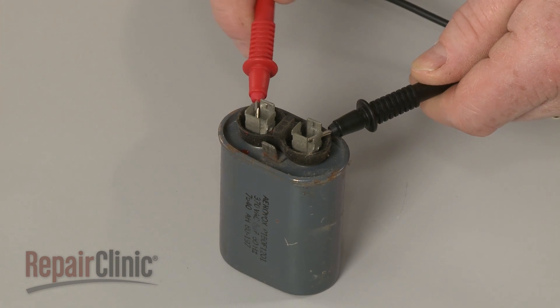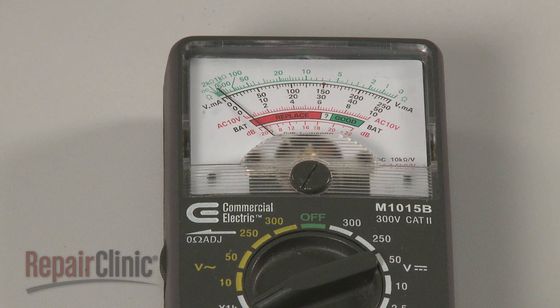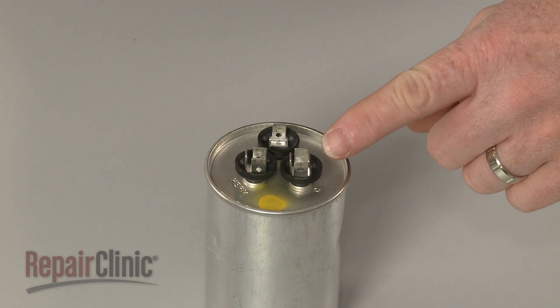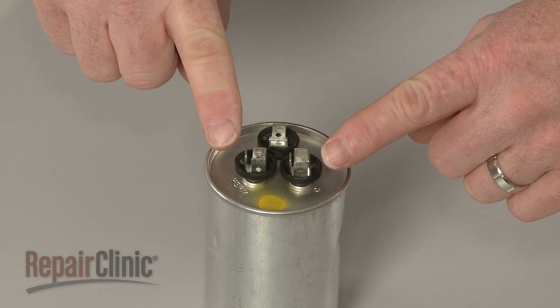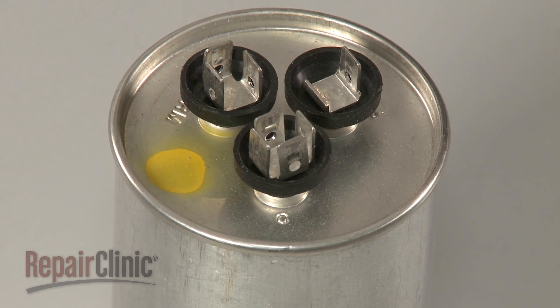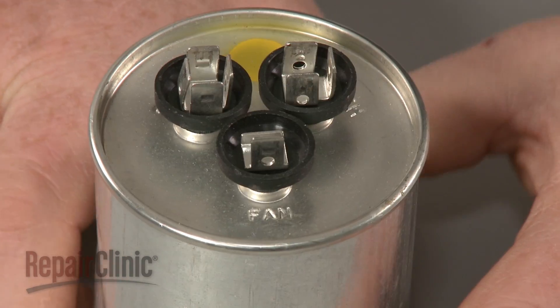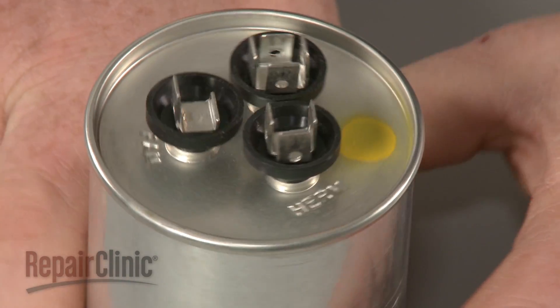If the needle does not move or stays near zero ohms, the capacitor has failed. To check a dual capacitor, you will test between the common terminal and each of the other terminals. The common terminal is often identified with the letter C, with the other terminals labeled fan and herm or comp.